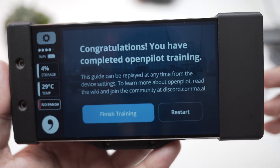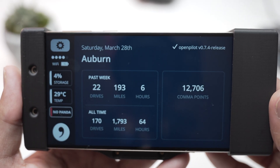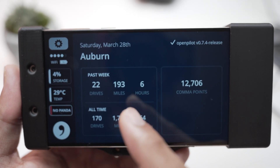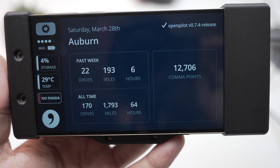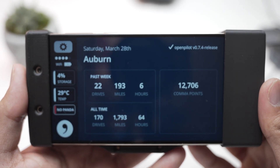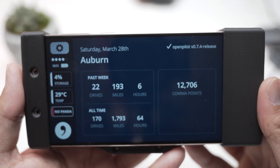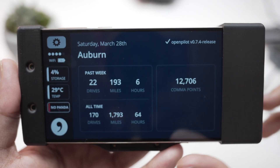Now you've completed the training and OpenPilot is ready to go. The app shows how many drives you've done, miles driven, and hours logged. So far I've driven about 1,800 miles and 64 hours on it. In the next video I'm thinking of installing the device onto my car — a Toyota Prius — and making a walkthrough video. Subscribe so you get notified when I release a new video, and thank you so much for watching!